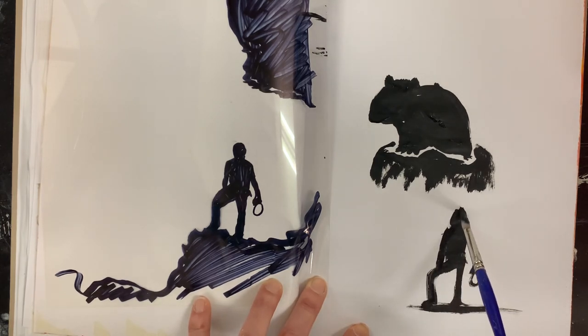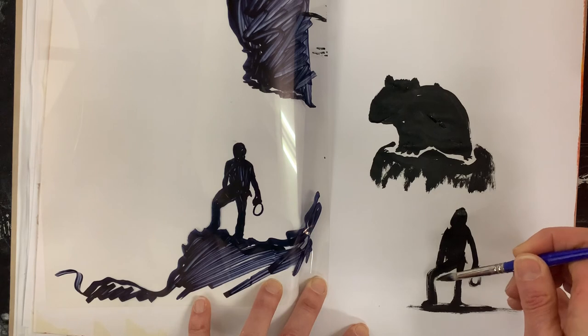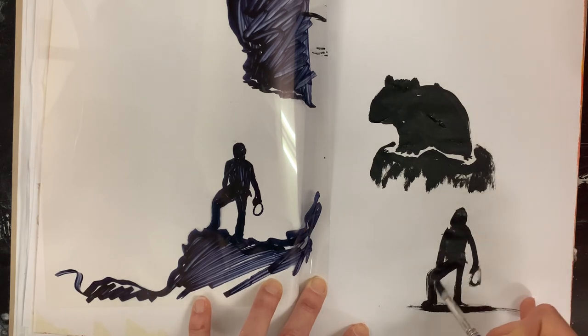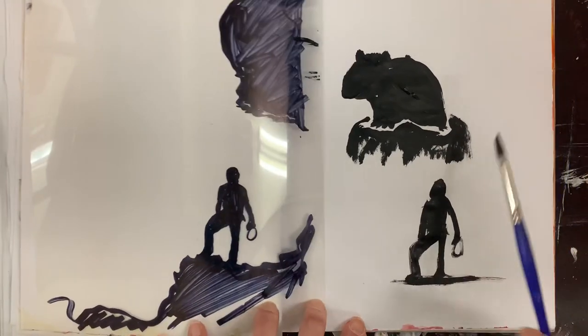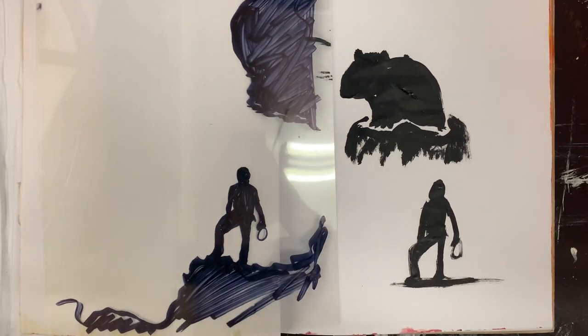I painted his head way too big, but I didn't spend a ton of time tracing it just to get it perfect in my image. It's pretty decent, but I think I can do better. The next one I'm going to practice and paint that head a lot smaller.